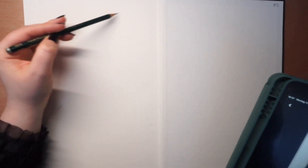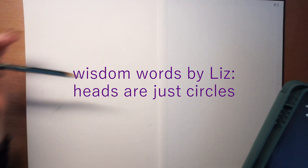I'm going to start with just pencil drawings, and maybe I'll do something else later. As maybe everyone knows, heads are just circles. I can't concentrate on talking and drawing at the same time.